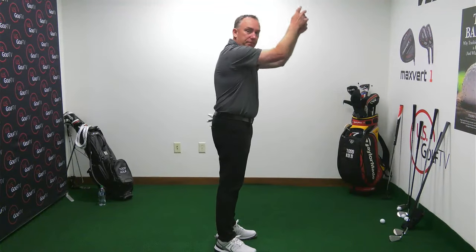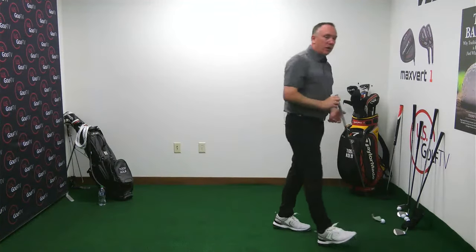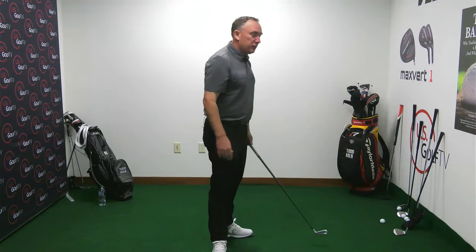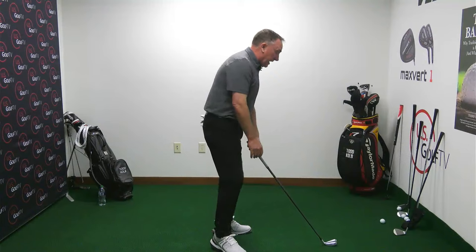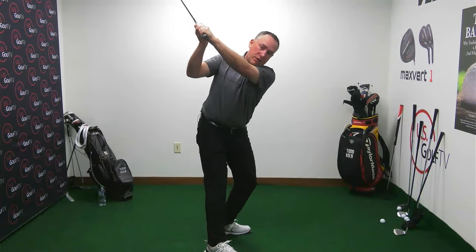We can describe the golf swing in eight words: arms take it up, body takes it around. In every golf swing there's some up and some around. Most of you have more around and not enough up. So: arms take it up, pivot takes it around — boom, there's the golf swing.